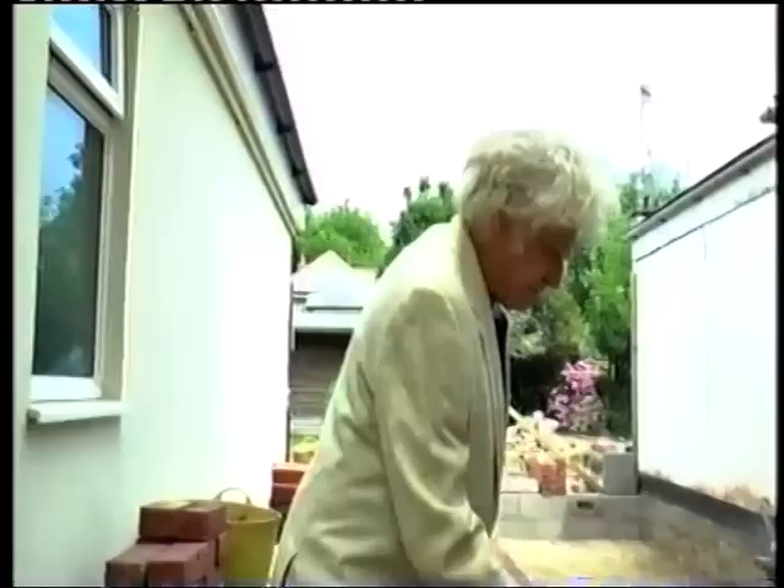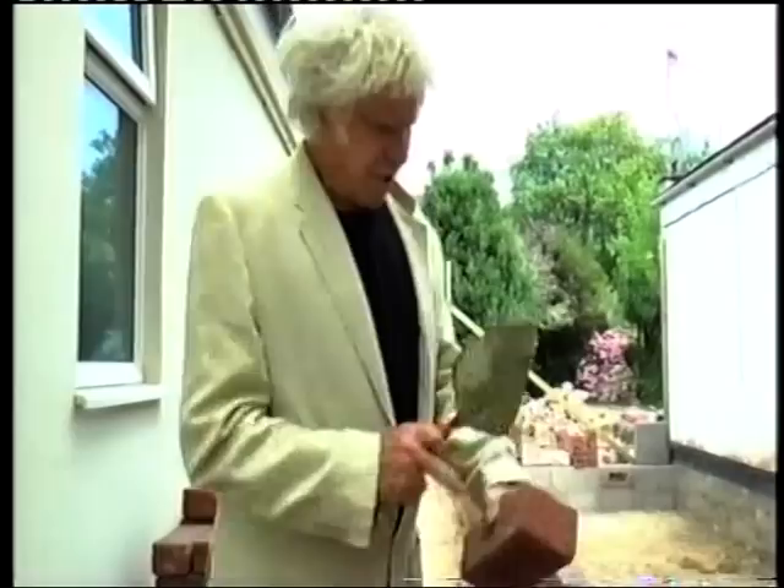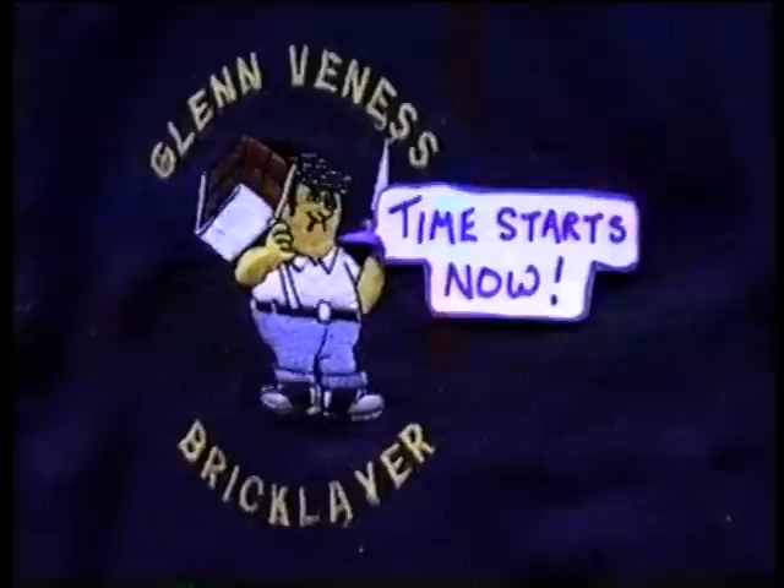I'm going to lay 40 bricks. They always go on about a thousand a day, which is ridiculous - that's a lot of bricks. I'm retired now, I'm 69, but a couple of hundred bricks a day is quite good. A thousand is hard work. But I'm going to do 40 bricks - if it takes me a quarter of an hour, that's 160 an hour, eight hours, 800 to 1,300 bricks.